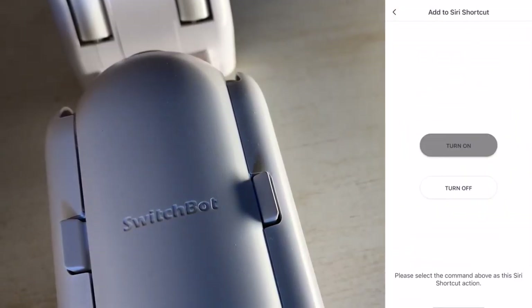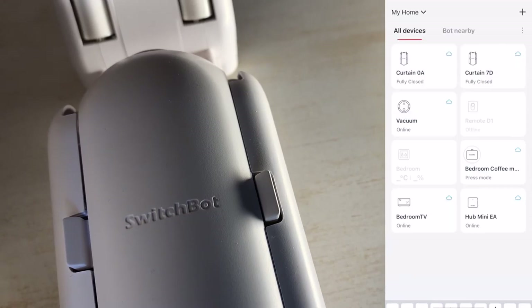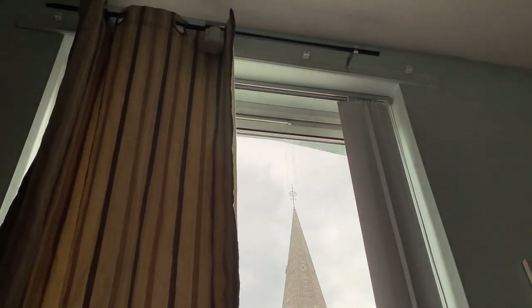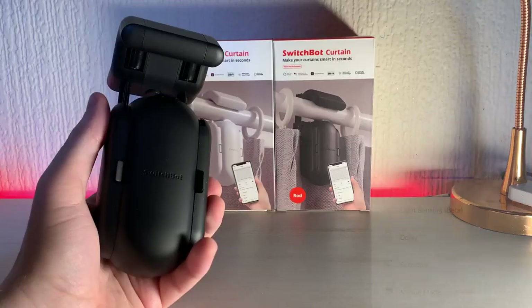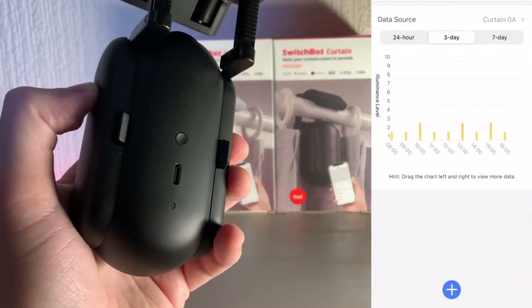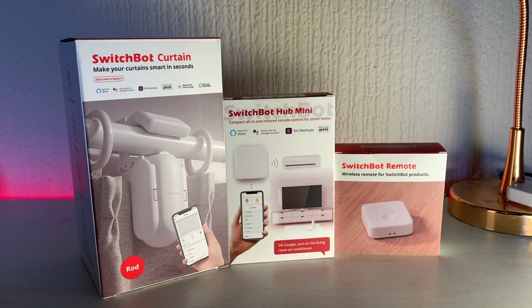There are only two Siri Shortcut options — open or closed — and that is a little restrictive. There may be times where you just want to draw one curtain across to keep the sun out, and Siri Shortcuts doesn't allow for that level of control, though you can manually do this in the app. Overall the functionality is great — it opens and closes your curtains automatically via the app manually, on a timer or schedule, or even when the sunlight drops below a certain level, thanks to the light sensor built into the SwitchBot itself.